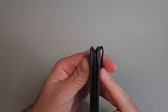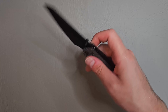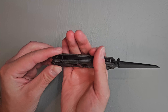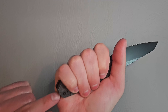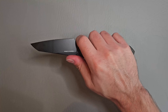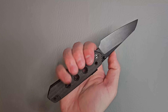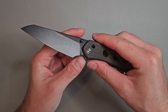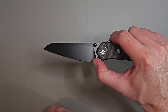Let's check centering — centering looks good here. Ergos feel good. I do feel this pocket clip because it's on the outside right there, so when I close my hand like this I definitely feel it right here. You can even choke up there in that forward choil area, feels really good. Full forefinger grip there. Nice sharpening choil and plunge grind.